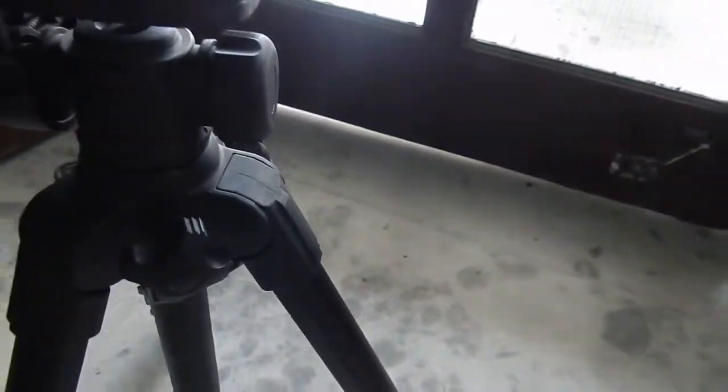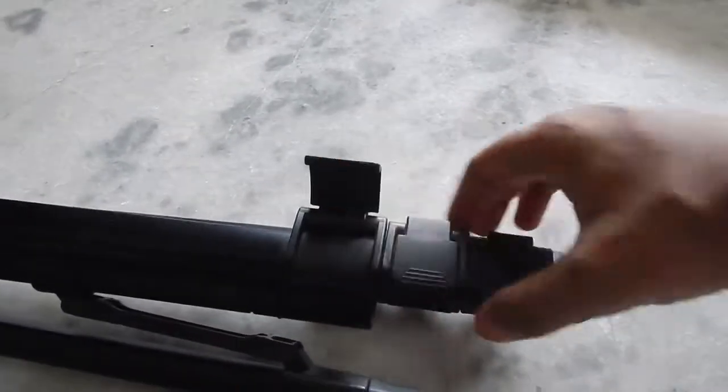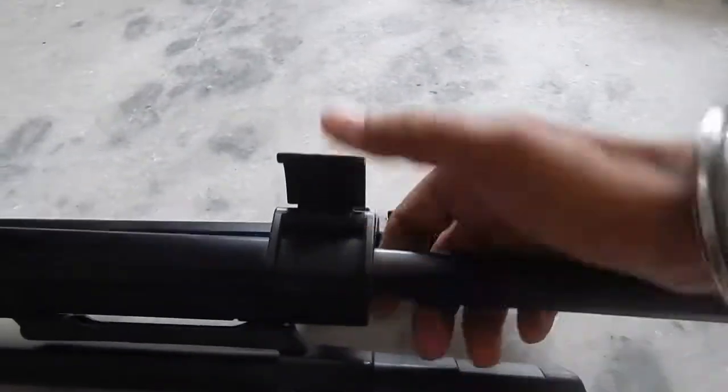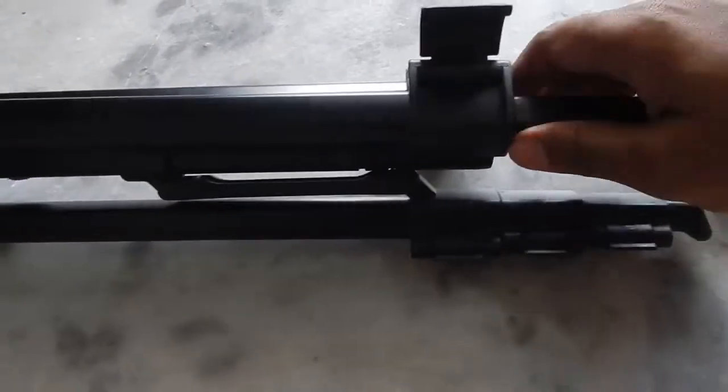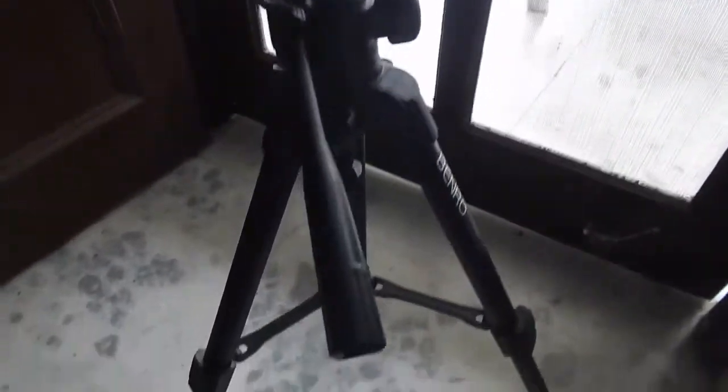To extend the legs, all you have to do is open the clamp, then extend it fully, then close it back — do this with all the legs. A piece of advice: if you want to extend your tripod, extend from the top down instead of the bottom up.